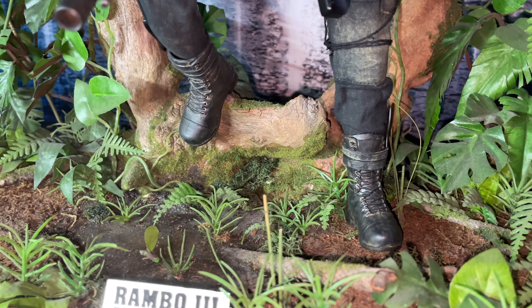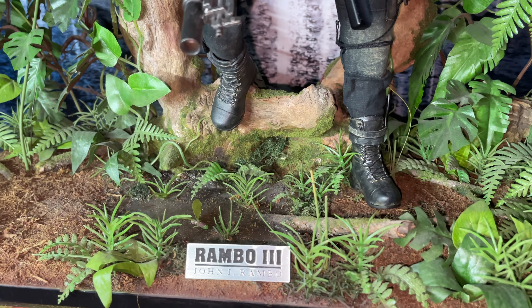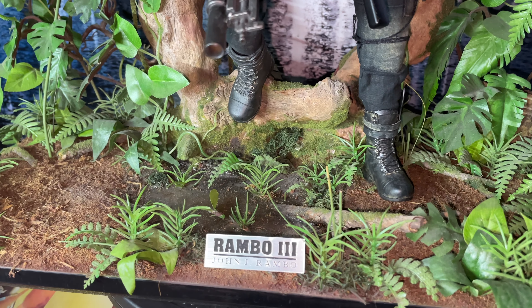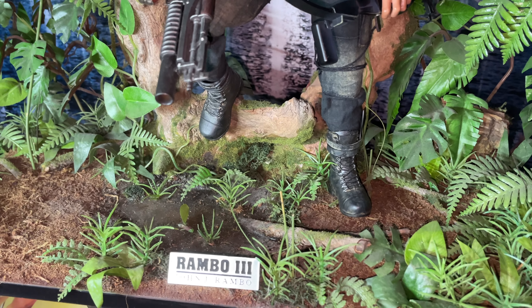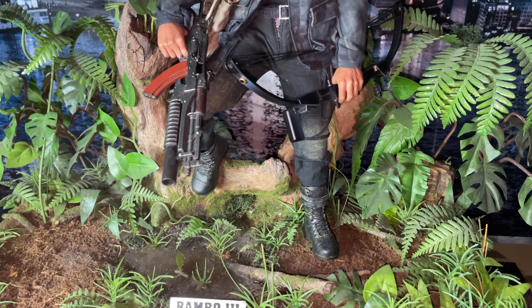Steve built this diorama for his Platoon figures — I think if I'm not mistaken he never actually used it. It was one of his earlier attempts at building dioramas, and look at how beautiful it is. You can just imagine how good his other stuff is.